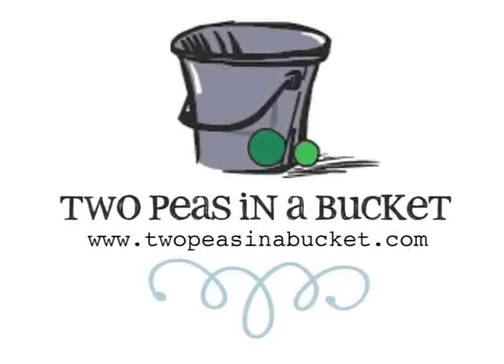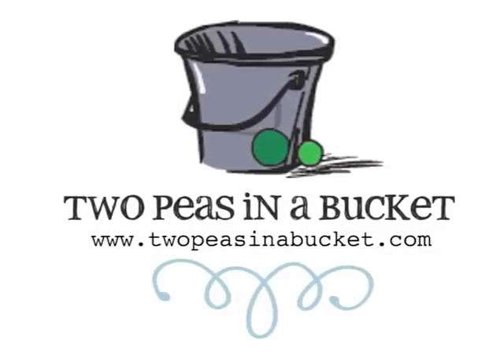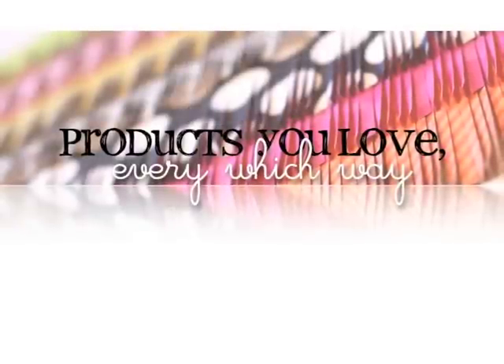Hi, this is part two of the Products You Love, Every Which Way October edition. We are covering tools and I had a couple more tools that I wanted to talk about. So if you want to watch this video and get a good laugh, then be my guest.